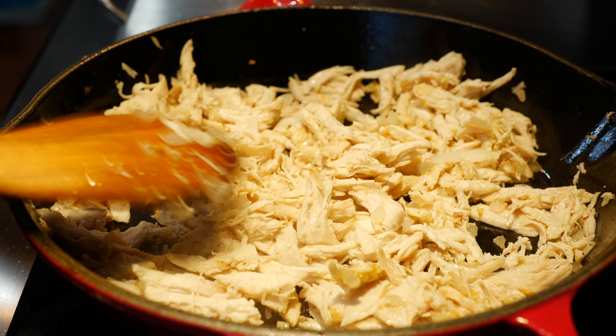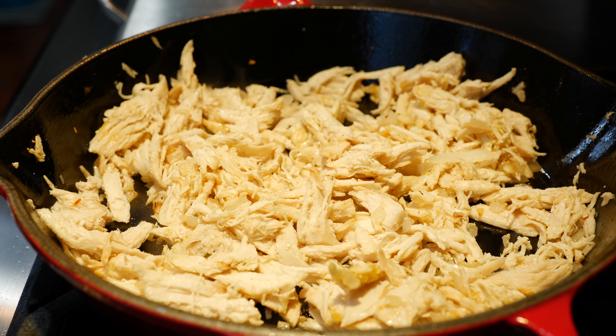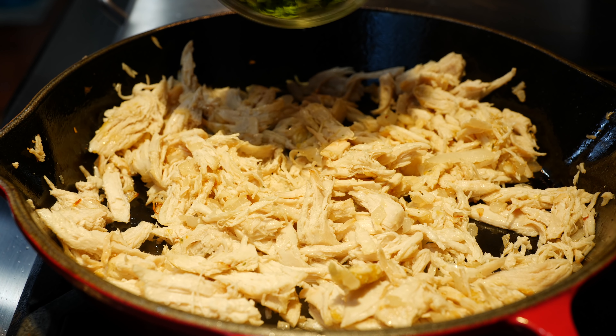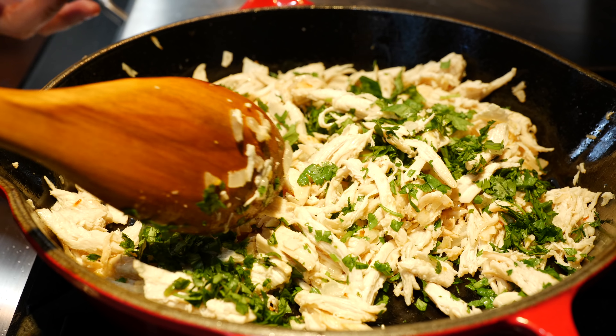By the time you're done stirring in the seasoning, it's already been about 30 seconds or so. Now you're going to turn your pan off and you're going to add your cilantro — stir it in.